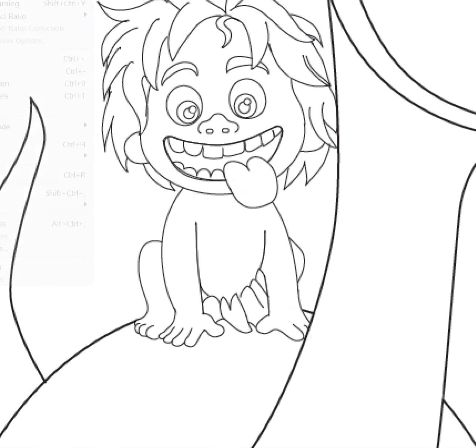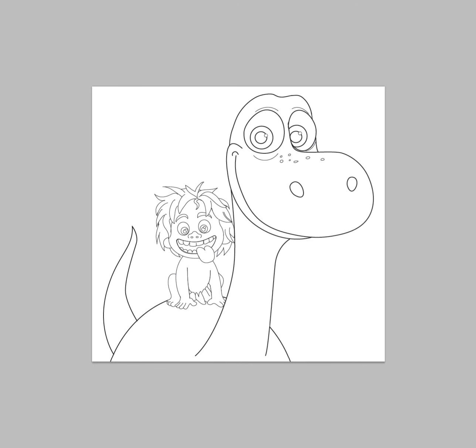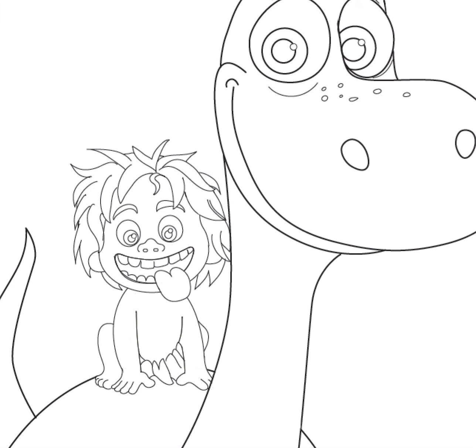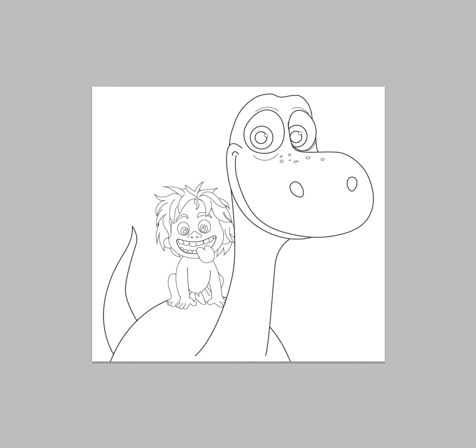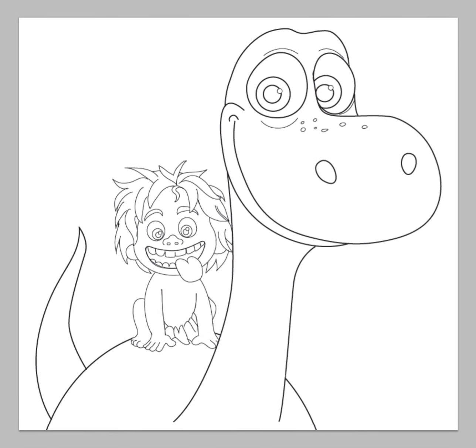Let me zoom out so you can see the picture. Got the whole picture there. Come back soon for more tutorials. I hope you enjoyed this one. Bye.